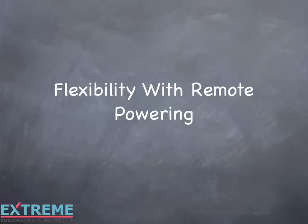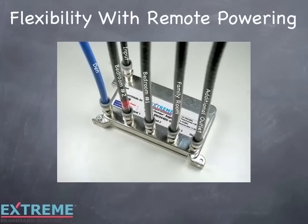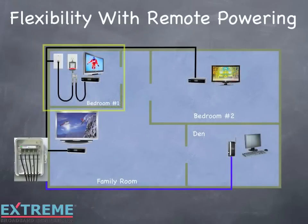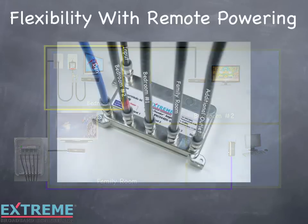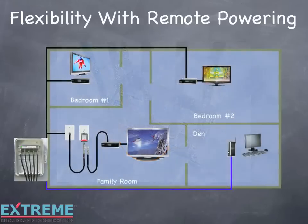Let's look at the flexibility to power from any location with remote powering. With remote powering, you have the flexibility to power from any outlet location in the home. To remote power from bedroom number 1, move the cable going to bedroom number 1 to RF output port number 1 and install the service loss tag. At the bedroom number 1 location, configure the power pack and power inserter the same as in our example. To remote power from the family room, move the cable going to the family room to RF output port number 1 and install the service loss tag. At the family room location, configure the power pack and power inserter the same as in our example.